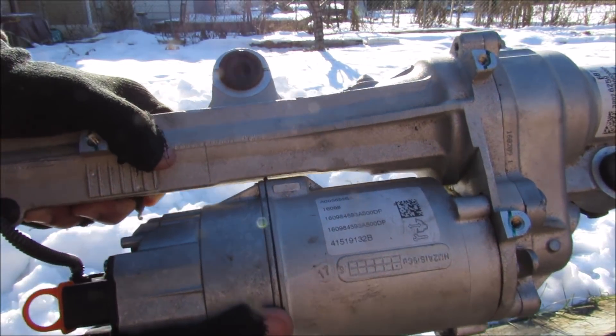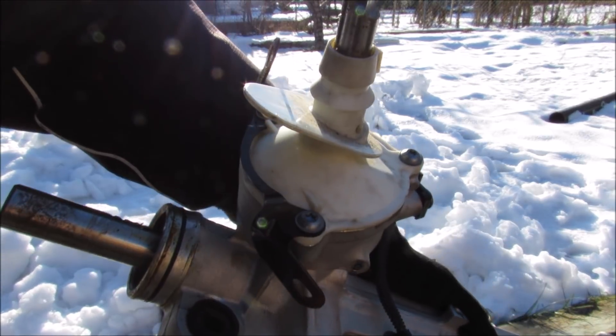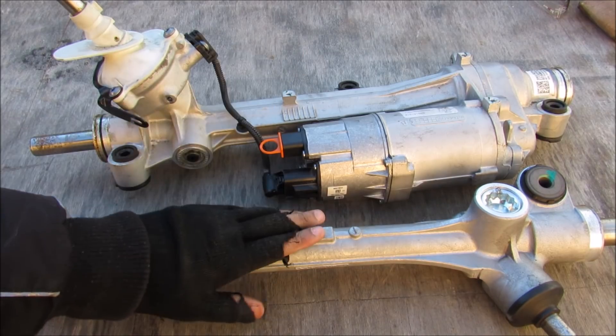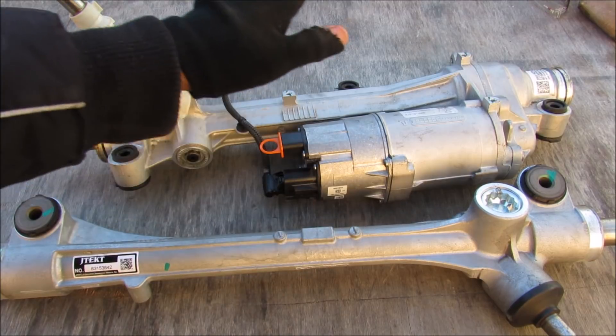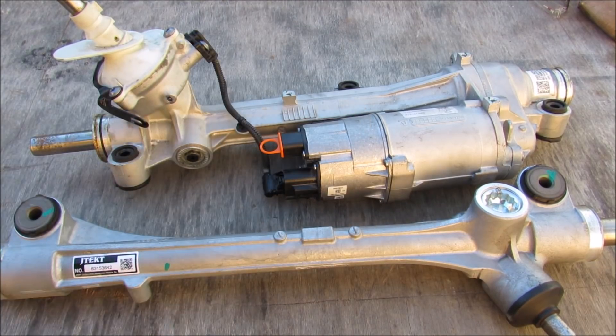It's a bright sunny winter morning and I'm going to show you what the inside of a steering rack looks like. I've got two steering racks today — one off of a 2016 and up Toyota Camry and one off of a 2016 and up Chevy Cruze. I'm going to take these apart and see what it looks like inside.